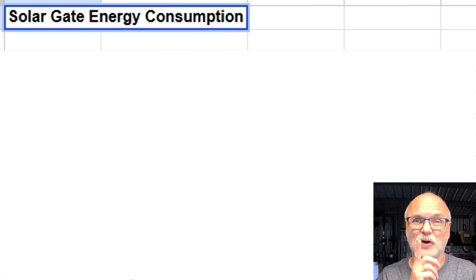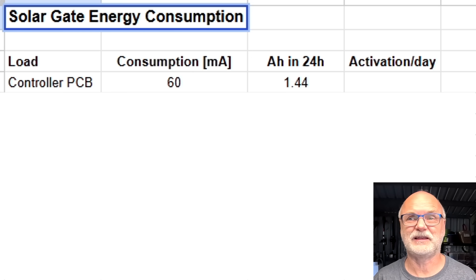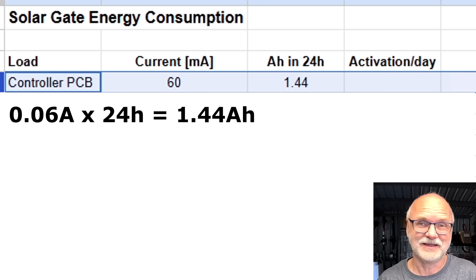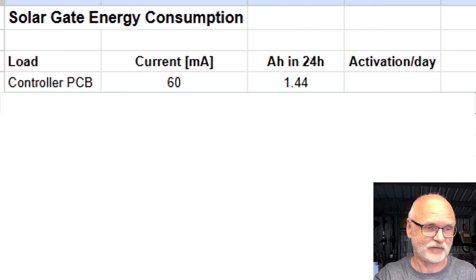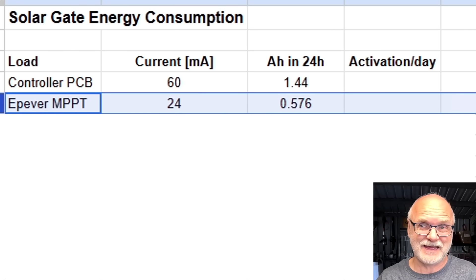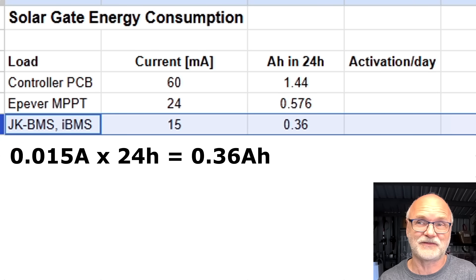Is 4.6 ampere hours actually enough to operate my solar gate every single day? Let's have a closer look at the load. We've got the main controller board with a consumption of 60 milliamps — which makes 1.44 ampere hours per day just for the controller, that is insane. Then we've got the new EP Evera solar charge controller at around 20 to 25 milliamps, which is close to 0.6 ampere hours per day. Then the JKBMS and IBMS monitoring connecting to Wi-Fi giving battery data — about 15 milliamps total, which is 0.36 ampere hours per 24 hours.